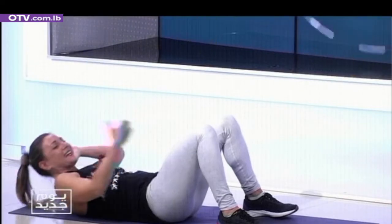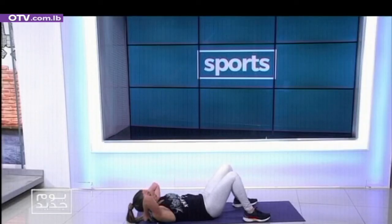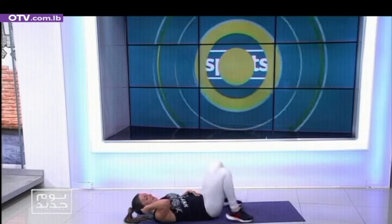Give me the basic ones again. One, two, three, four, five, six, seven, eight, nine, ten. Hip raises — basics.